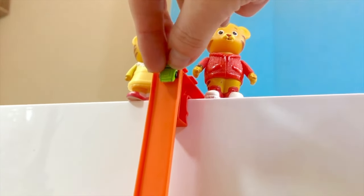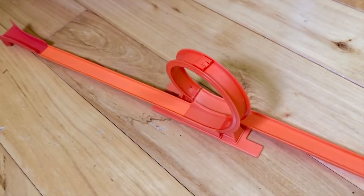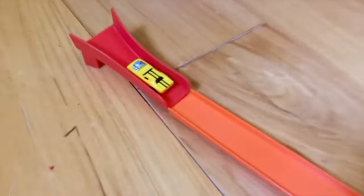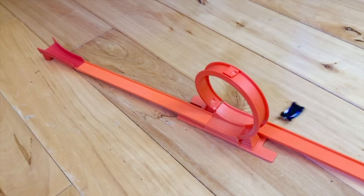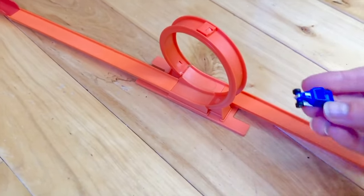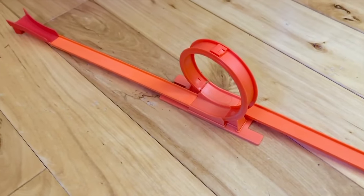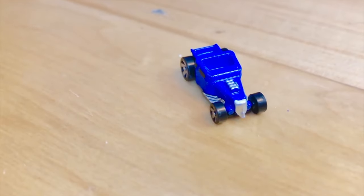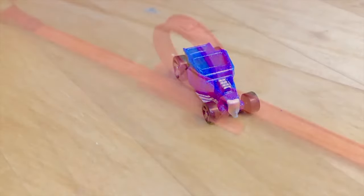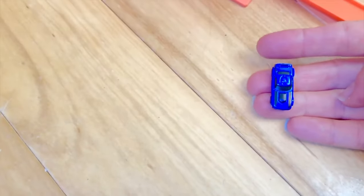The green car is first — and it made it, just barely off the jump. The yellow car only made it halfway up the jump. The blue car didn't even make it around the loop — let's give it another try. That time it made it the farthest — so far this one's the winner! The second blue car crashed in the loop too — let's give it another try. And it made the jump!